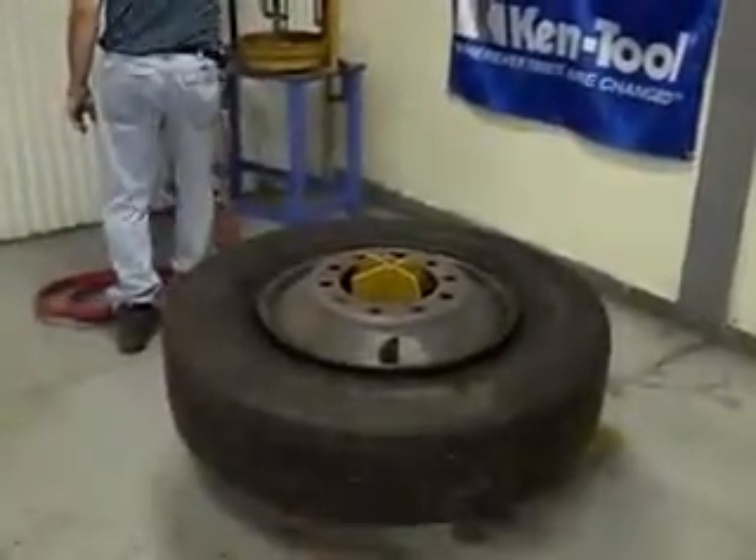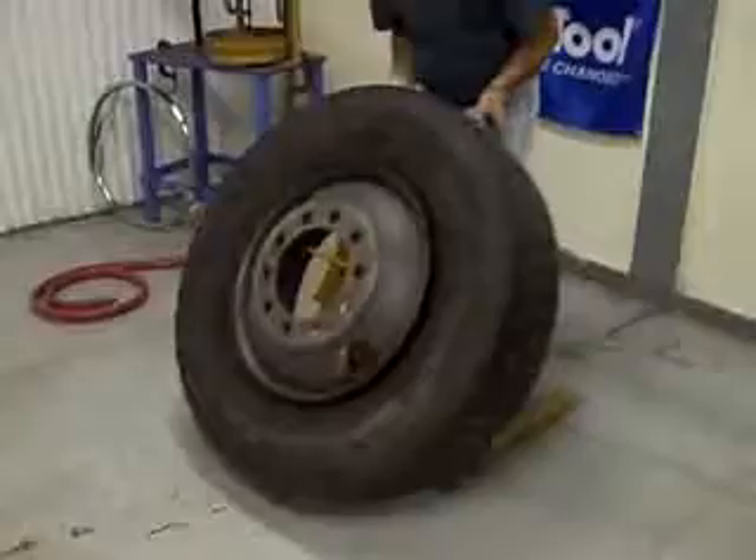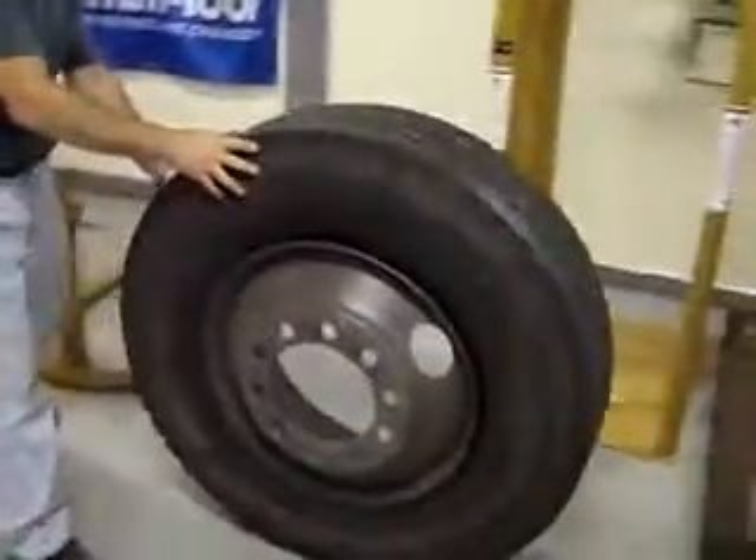That's where the EZ-Lift gets its name — because it's easy to pick the tire off the machine rather than having to bend over and pull it off. Now just simply roll it over to the tire cage and you're done.